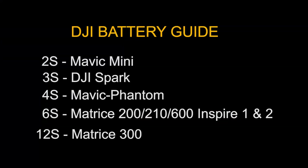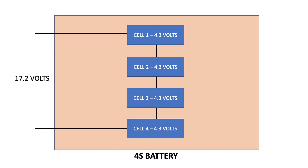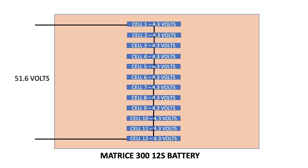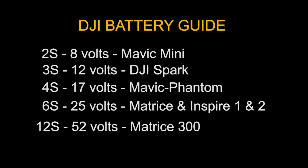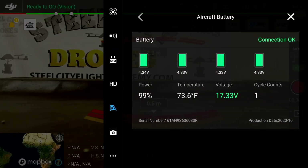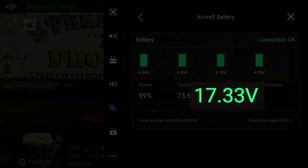DJI batteries use what's called a 4S system, meaning there are four cells in those batteries. We can have a six-cell battery, also known as a 6S battery system. And the newer ones have 12 cells, so this is a 12S system. These are individual cells connected in series — 12 cells make up to 52 volts, a 6S is up to 25 volts, and a 4S system can be 17 volts.